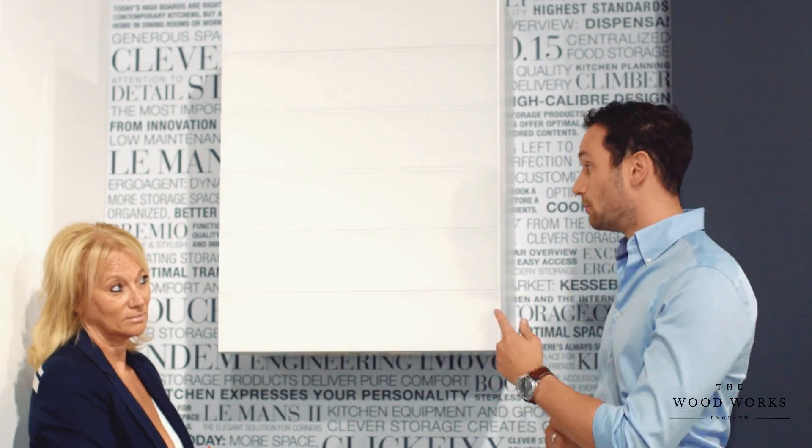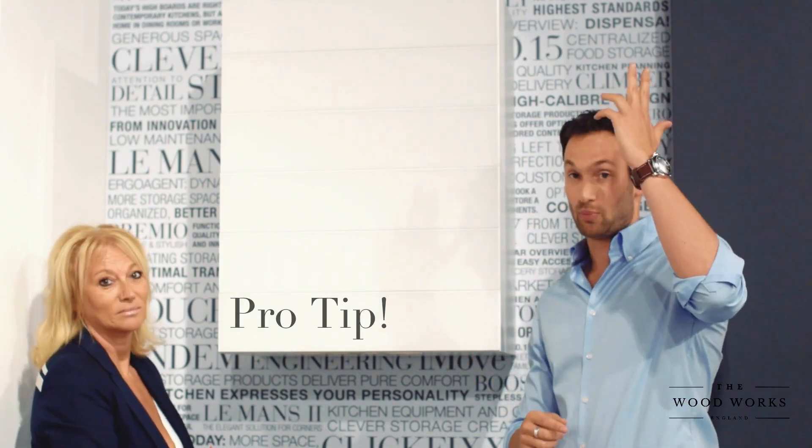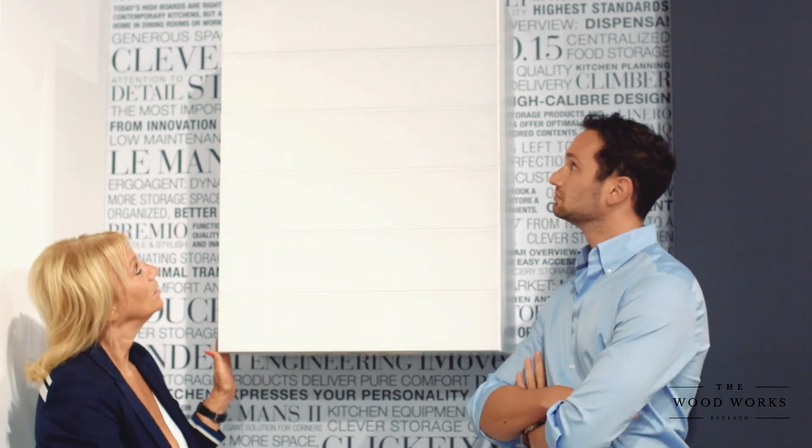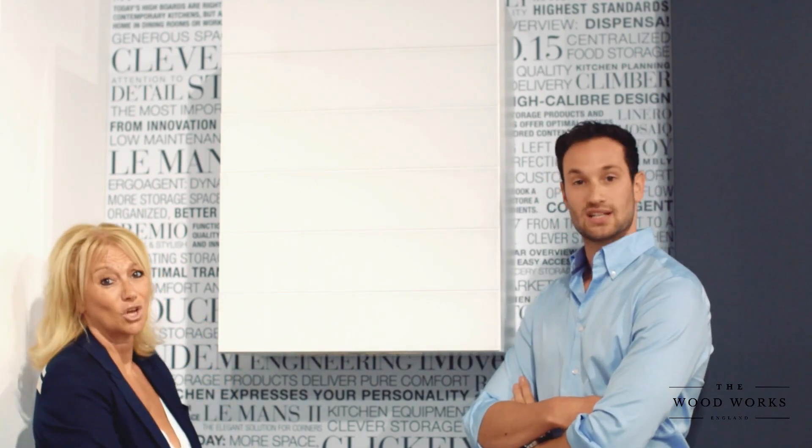One other really clever use of this is in a corner. You've got a tall run of units into a base run of units, and that little corner is usually a dead space — but you open it up and onto the worktop you've got exactly what the door was talking about. That works really well. I think they look fantastic, they're really modern, they work so well.